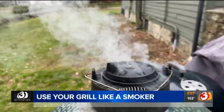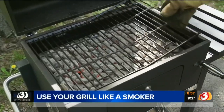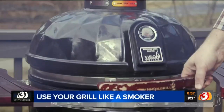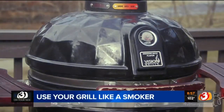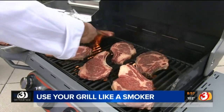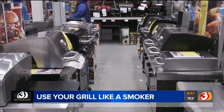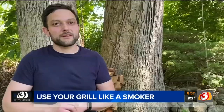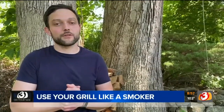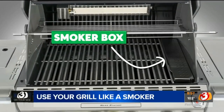Of course, some grills are better suited for smoking than others. For example, charcoal and Kamado grills work well because you can just add wood chips or chunks into the charcoal at any point and get a nice smoky flavor. Even a gas grill that's great at indirect heating can handle the job, and enthusiasm for slow smoking has not gone unnoticed by manufacturers. A lot of manufacturers have noticed there's been a big spike in interest in smoking, and what some gas grill manufacturers have started to do is actually build in integrated smoker boxes that you can fill with wood chips to smoke on a gas grill.